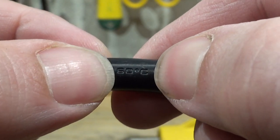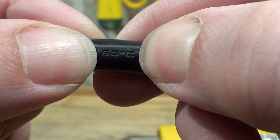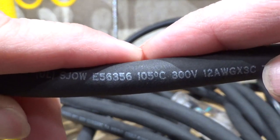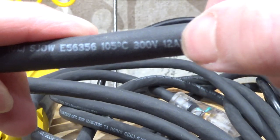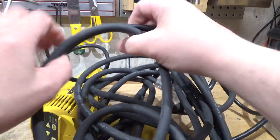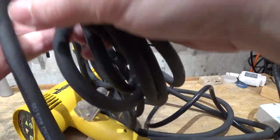The cord is rated at only 60 degrees Celsius for a heating appliance that supposedly draws 1500 watts — 60°C, wow. It's very stiff despite being only 16 AWG wire gauge. Compare it to an SJO cord rated at 105 degrees, 12 AWG — that cord is way more flexible, considerably thicker, yet you can throw it on the ground and it just unwinds. It's a real pleasure to use.